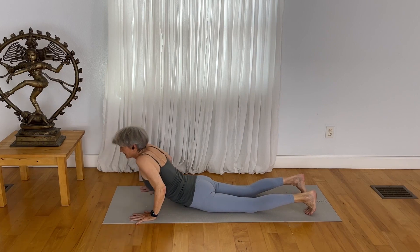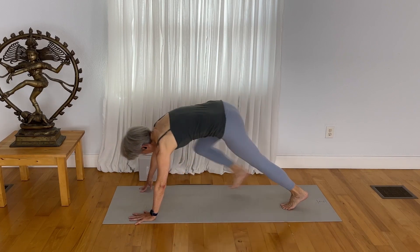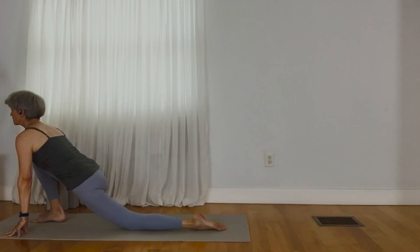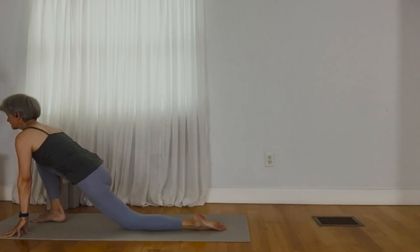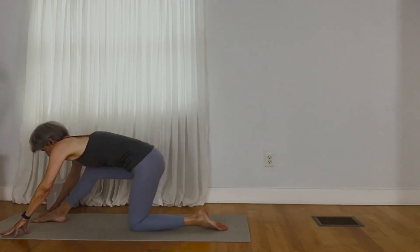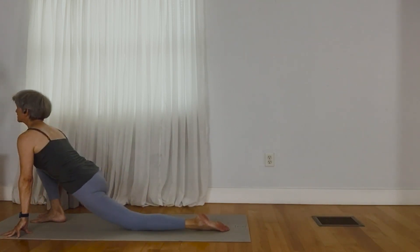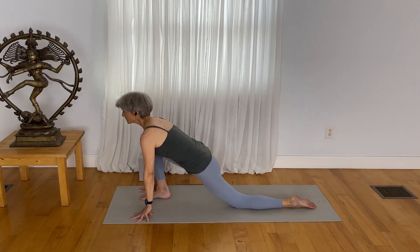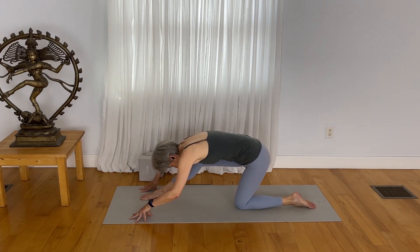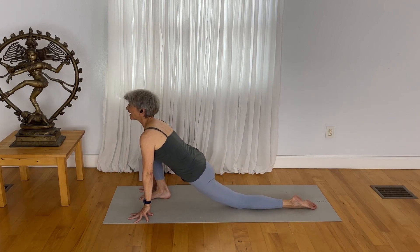Come through downward facing dog to take your right foot right between your hands. Bring your back knee to the earth. On the in breath, just draw your heart forward. Exhale, just shift back slightly. So it's like we're just kind of lubricating that pelvic area here in the hip area. Draw your heart forward and draw back, in this bowing gesture. Draw forward and draw back.